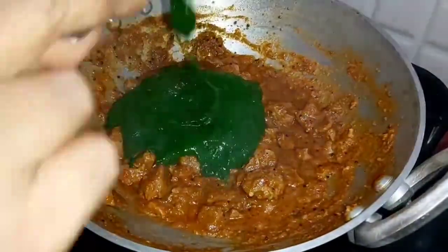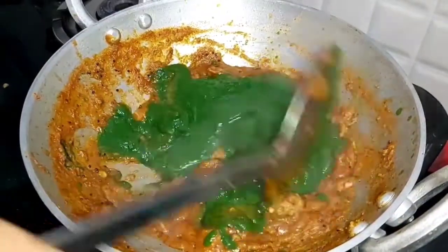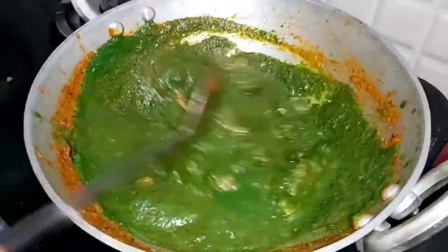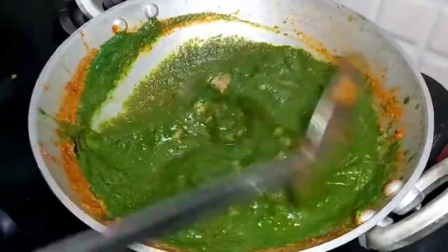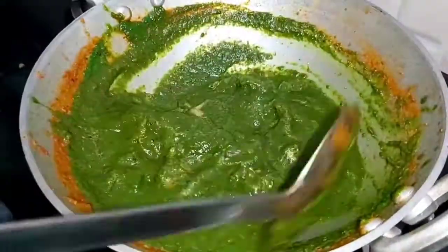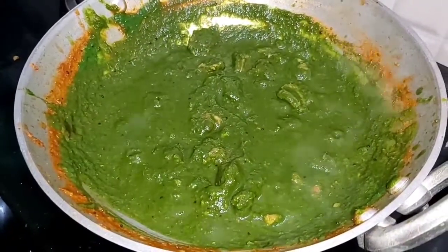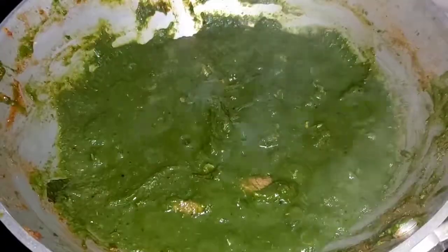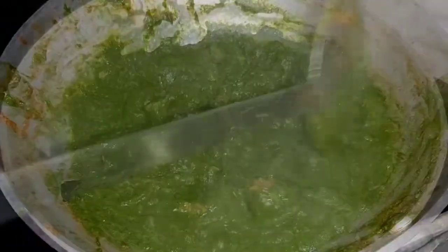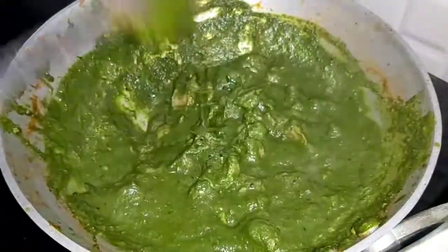Once the gravy changes its consistency, add the palak gravy and mix it nicely. Allow it to boil for 10 to 15 minutes until it forms a thick gravy. If necessary, sauté it in the middle.